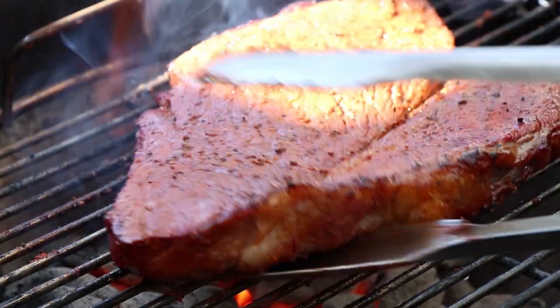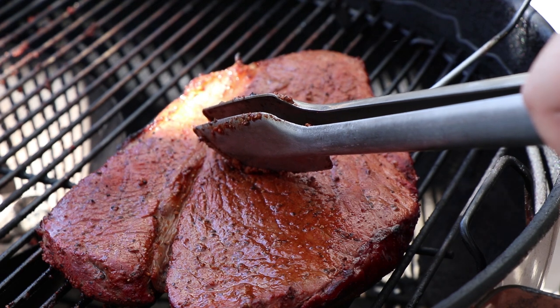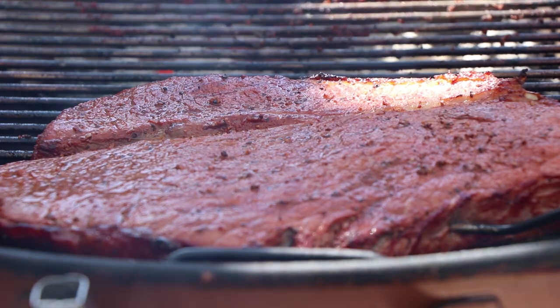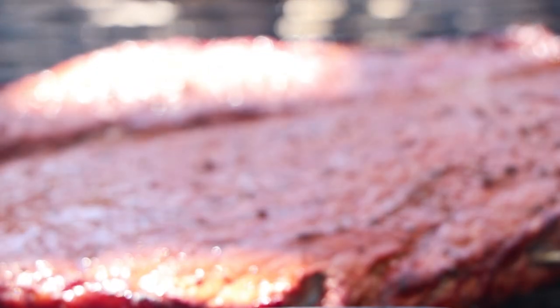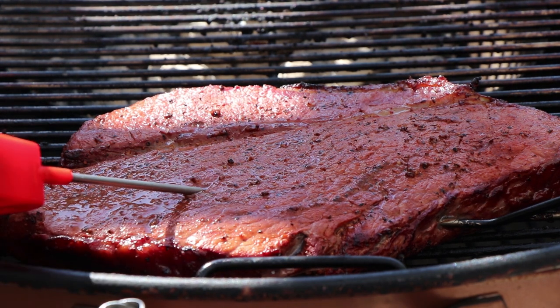Let's move this back to indirect. Try and get our temperature probe back in the same place. Our internal meat temperature after the searing is reading 120 — we got 15 degrees to go. Let's get this covered back up. I'm now at an internal temperature of 132, target is 135, but I want to start probing it right now. Readings are coming in at 133, 134, 134.